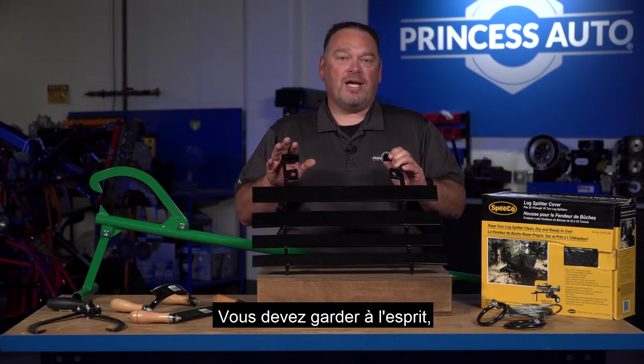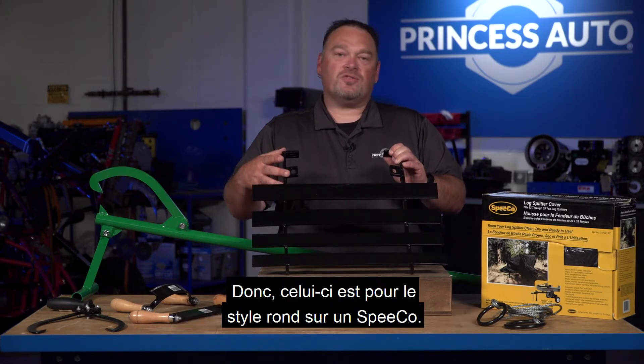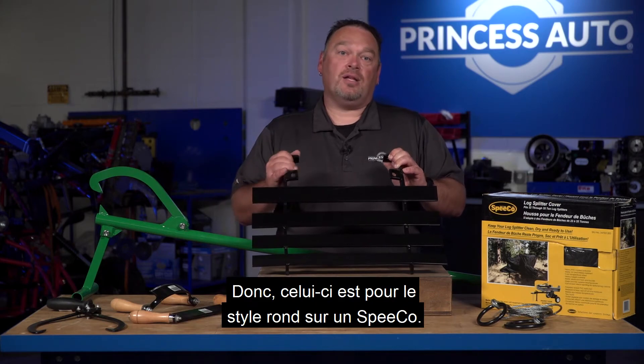You do have to keep in mind there are different mounting styles. This one is for the round style on a Speedco.